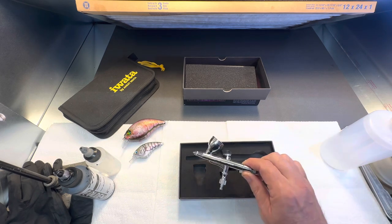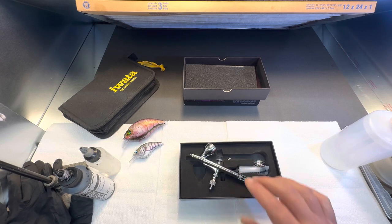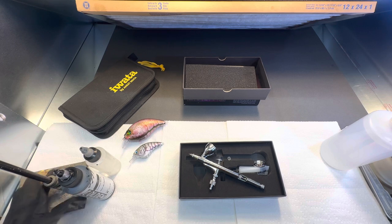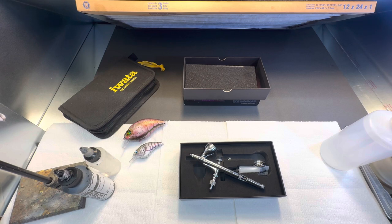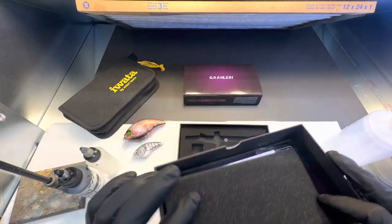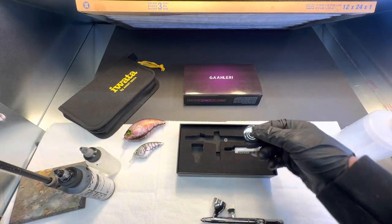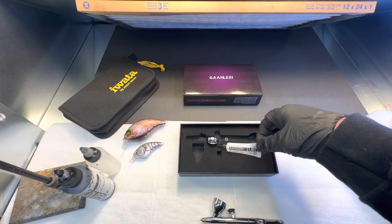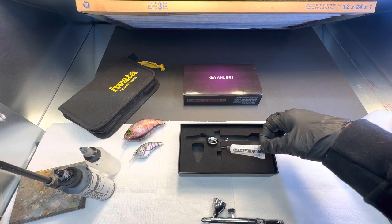For somebody starting out, for the money, until you decide what you're going to do — some people think airbrushes don't matter, but I think they do. So I'm going to put some gloves on and do a little spray test with it, and also do a little bit on my new booth here — this is the first time I've sprayed in the new booth. It does come with a cup cap, which I don't use much, and it comes with some Galeri lube.